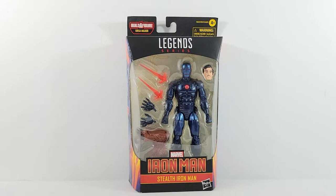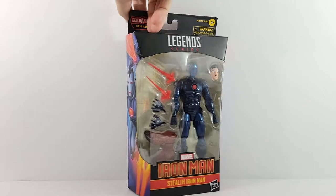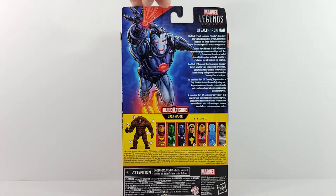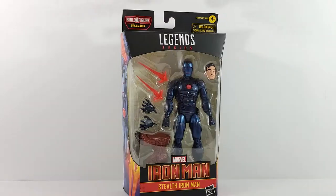Hey everyone, today I'm doing a review on the Marvel Legends Stealth Iron Man URSA wave. It's got a nice little open window, a nice image of Stealth Iron Man on the back, along with a cool image of the rest of the figures in the wave. We'll go and get this guy opened up and check out the details.